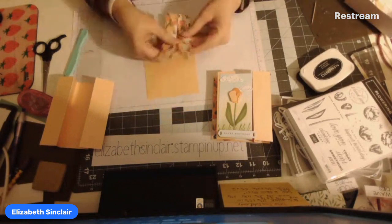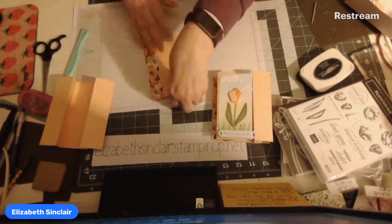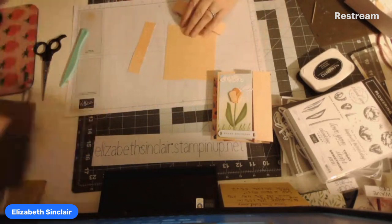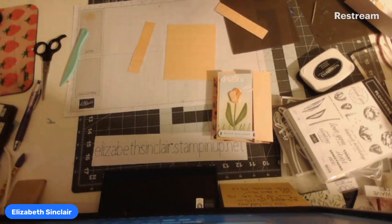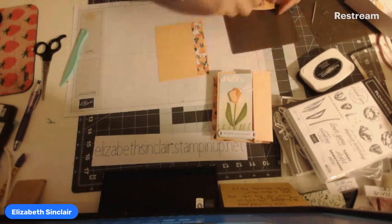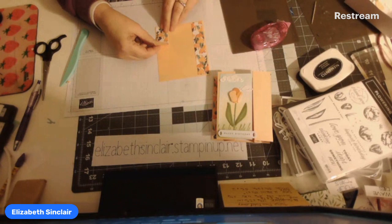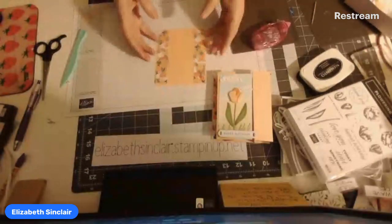First thing I want to do is get this one started. Make sure your flowers are both going the same direction. You're going to glue them so that they are on the outside edges. This is the base.